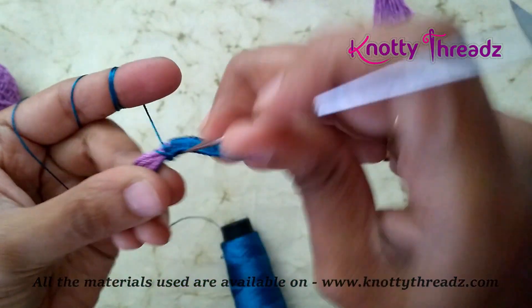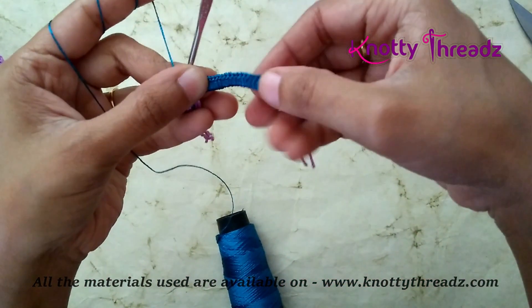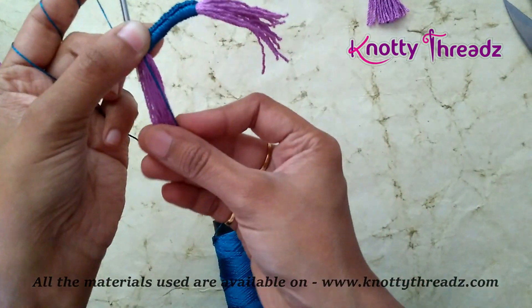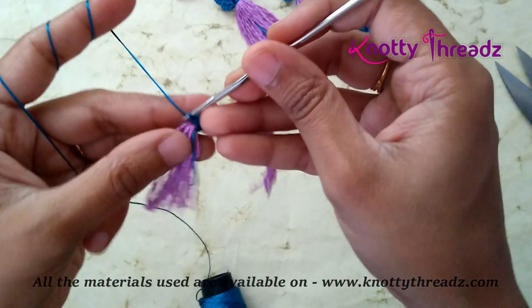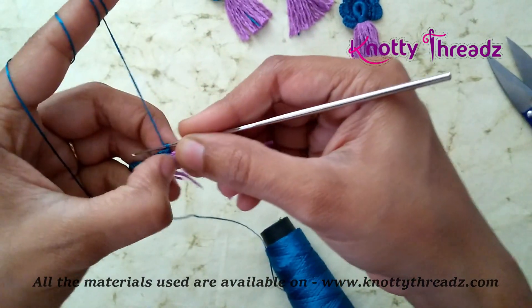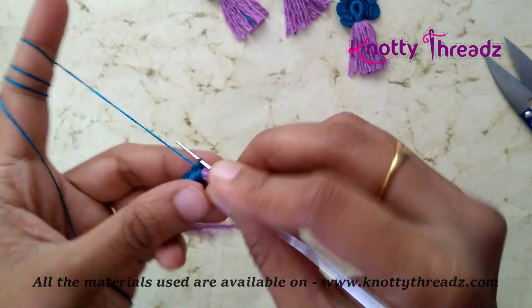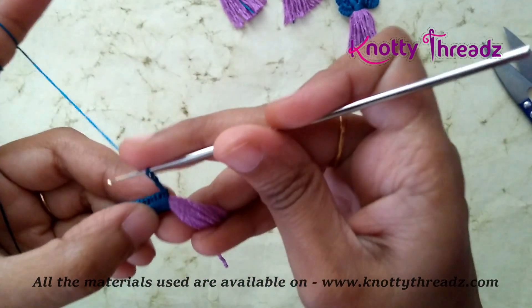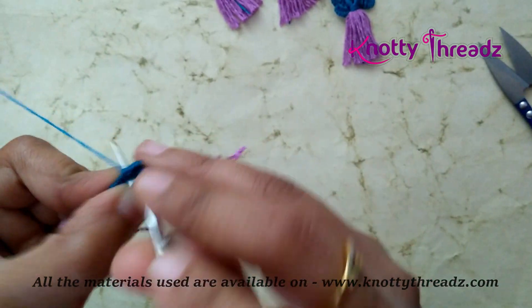So this is the last stitch. After 18, just double check if you have the same length of tassels at both ends — here it looks okay. I am going to turn my work because we will be working the petals on top of whatever we have done. In this step we will have to chain 3 and do 1 single crochet in every third stitch. That is why it is important to have multiples of 3 in the first round.